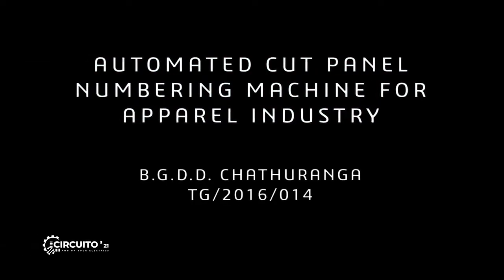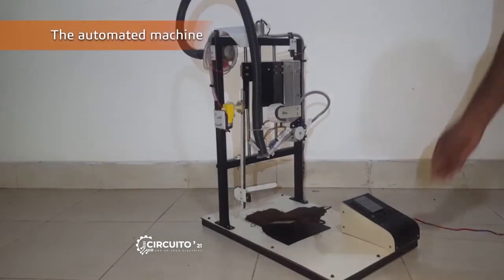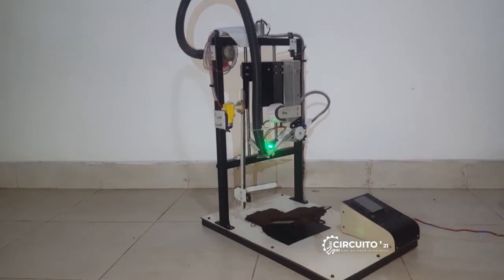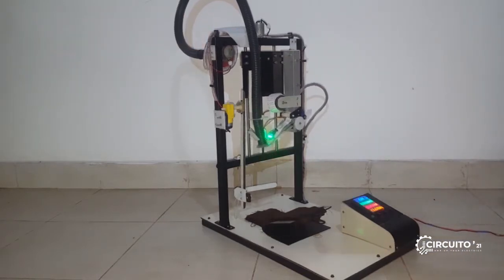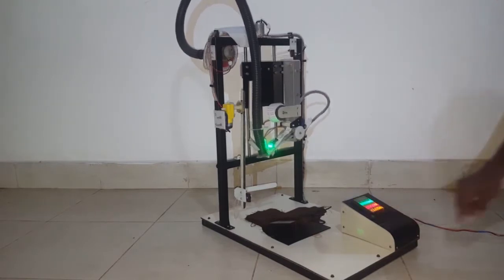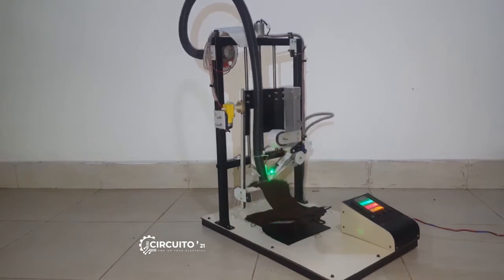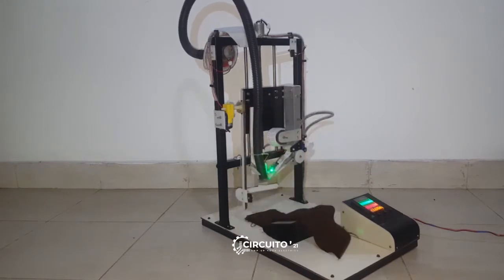Hello everyone, I am Dinesh Chaturanga. This is my final year project, which is an automated cut panel numbering machine for the apparel industry. To operate, you need to place a set of cut panels on the machine bed at the correct position and press the start button. Then the whole set of cut panels are numbered one by one in an automated method.